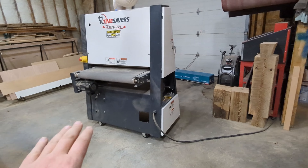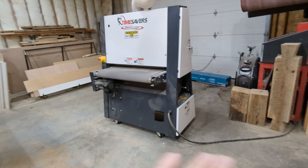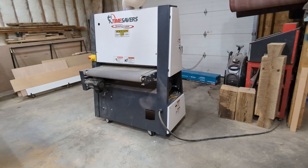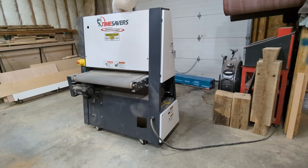I had a belt sander before — one of those open-ended cantilever versions. I didn't like it at all. It never worked right, the belts always burned out, there just wasn't enough power. I hated it. So I decided to get this.